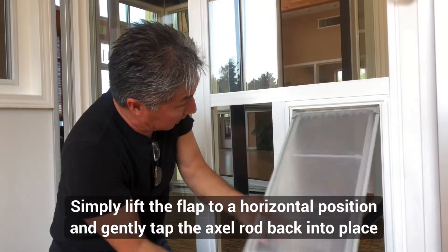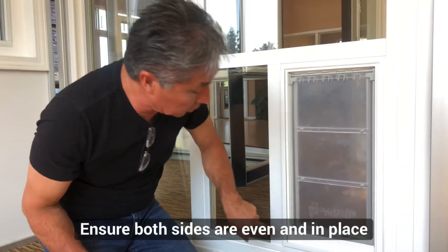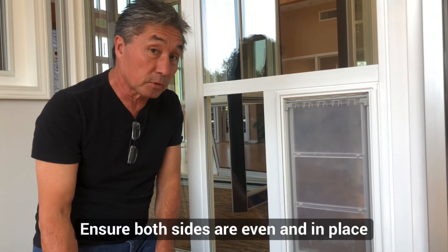It's as simple as grabbing the flap itself and tapping it up until that gap disappears. One of the things you want to make sure you do is check both sides to make sure we're still in contact — but other than that, it's pretty much done.